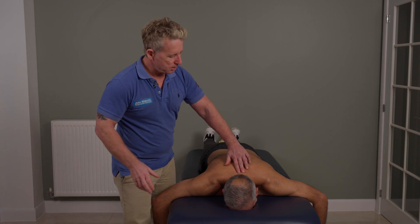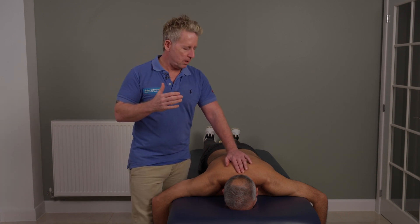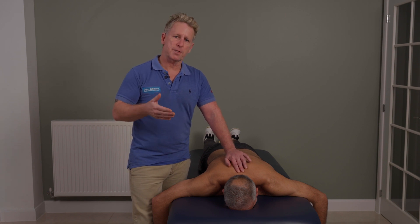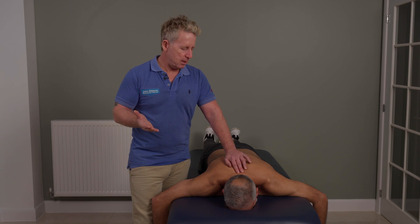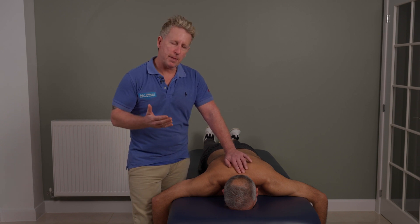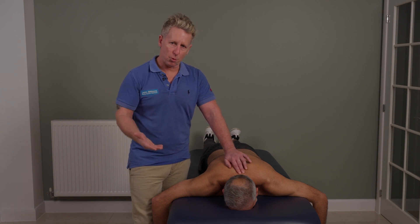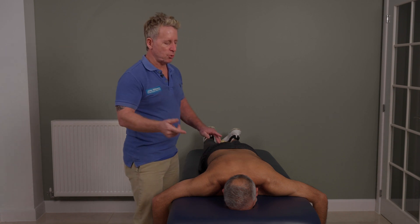When we do this, because the cervical and the thoracic follow what they call a type 1 and type 2 motion, if it's dysfunctional they normally fixate in type 2, which is a side bending and rotation to the same side. So to apply a technique for C7-T1, we normally have to induce a type 1 motion, which is a side bending and a rotation away.